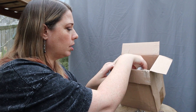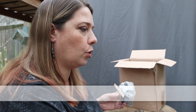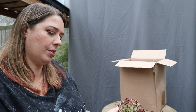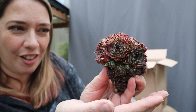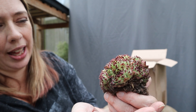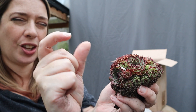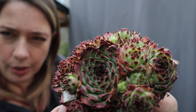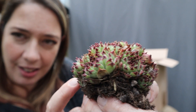It wraps things up very nicely. I've got one that's arrived without its tag attached, so I'm going to continue unboxing everything else that has a tag and then see if I can work out what I've got left. This is Sempervivum calcareum — wow, look at that! There are so many pups on there, oh my goodness.